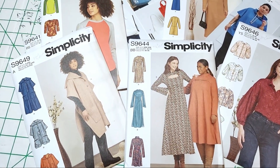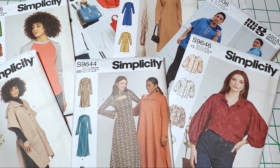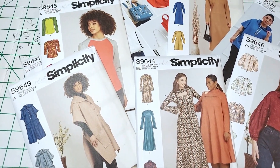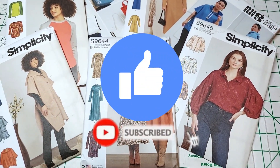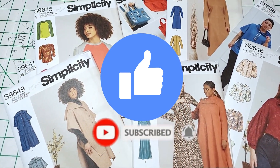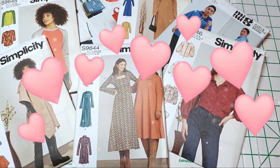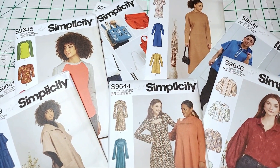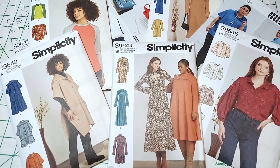Well, that is all for this pattern haul! Please let me know in the comments which pattern you like most and which ones you can see me making. If you like this video, go ahead and give me a thumbs up, and if you have not subscribed, go ahead and subscribe and click the notification bell so you can be notified of future videos. Thank you so much for watching, and thank you to all of my returning subscribers for your continued support and to my new supporters as well. I will see you in the next video — bye!